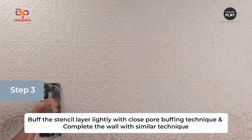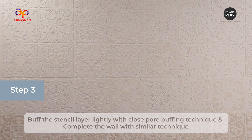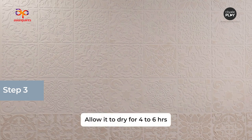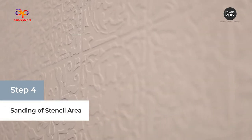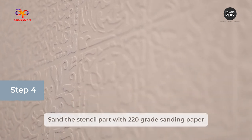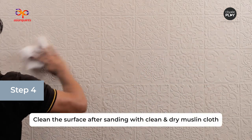Buff the stencil layer lightly with a close-pore buffing technique and complete the wall with a similar technique. Allow it to dry for 4–6 hours. In the next step, sand the stencil part with 220-grade sanding paper and clean the surface after sanding with a clean and dry muslin cloth.